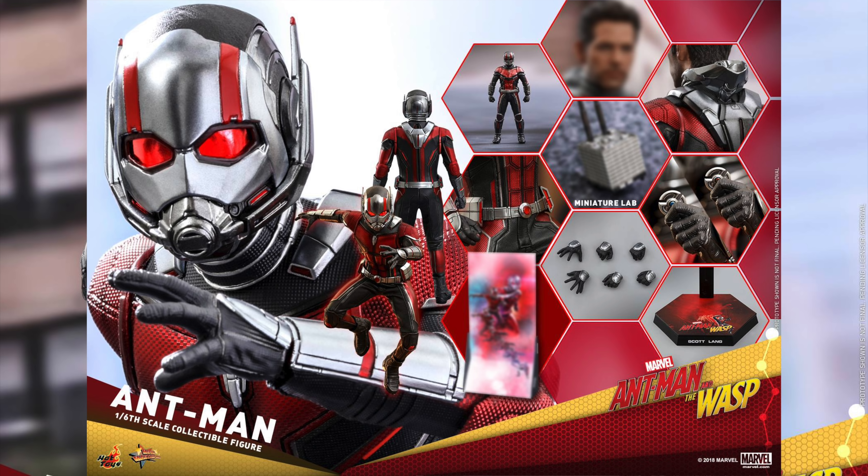I'm going to see the movie on Thursday. I enjoyed the first Ant-Man — it's not one of my favorite Marvel movies, but I definitely enjoyed it a lot. I'm more excited for the Wasp.